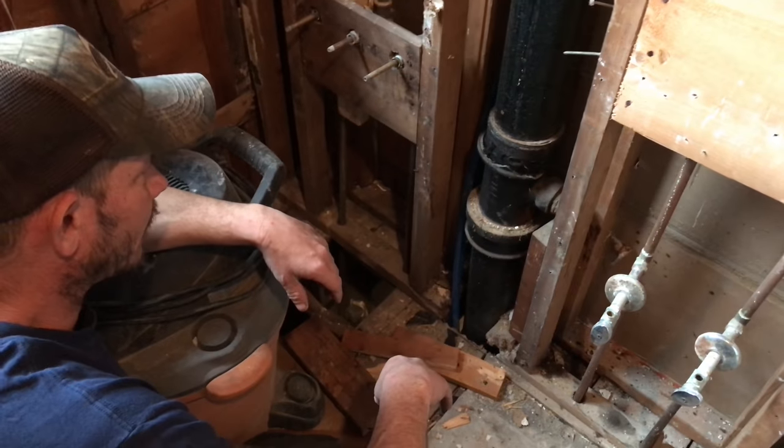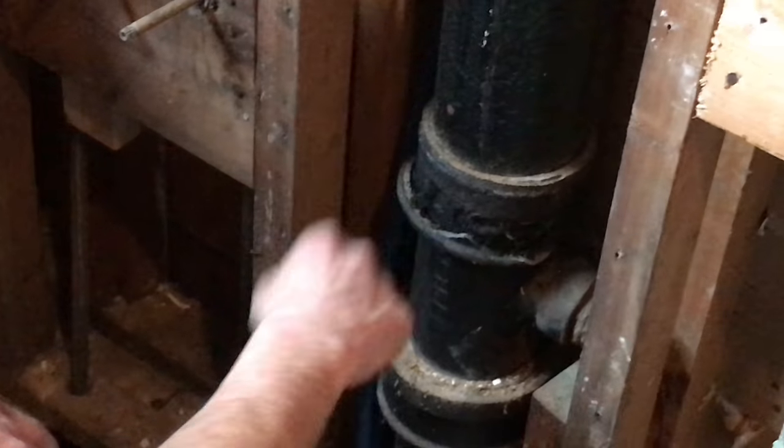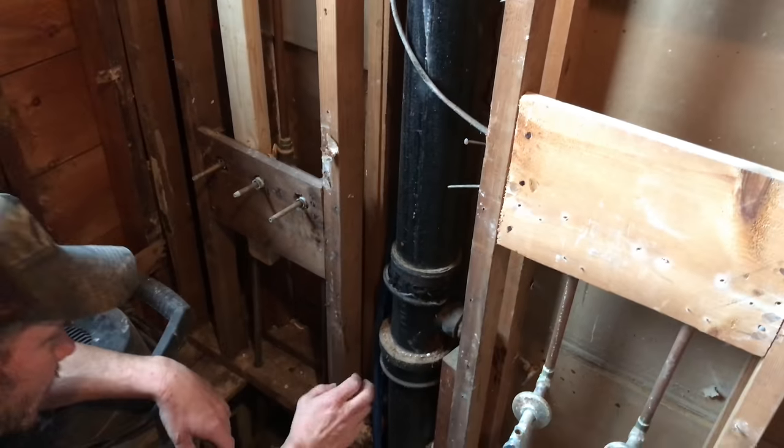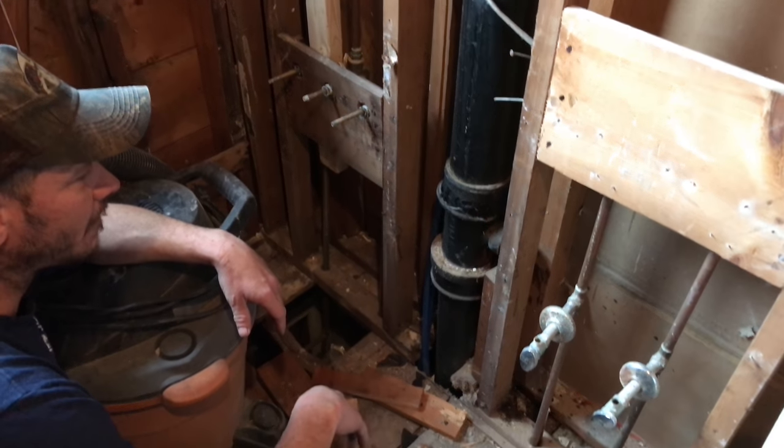We already started to smash out the bell here so we can get this cast out. We're just going to break this little wall, take this whole piece out, then go downstairs, finish the rest, change it up, put in some PVC, and make it look like brand new again.